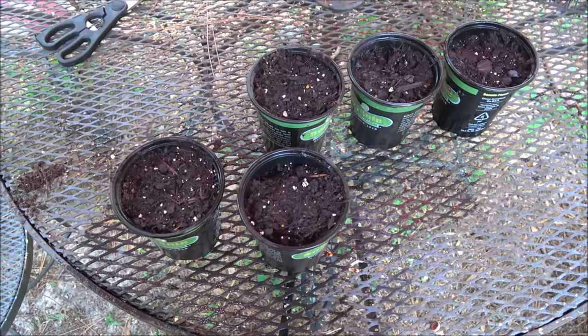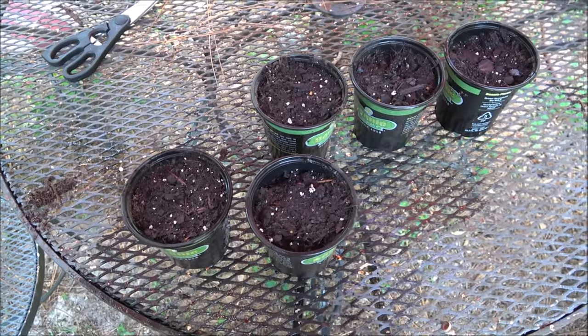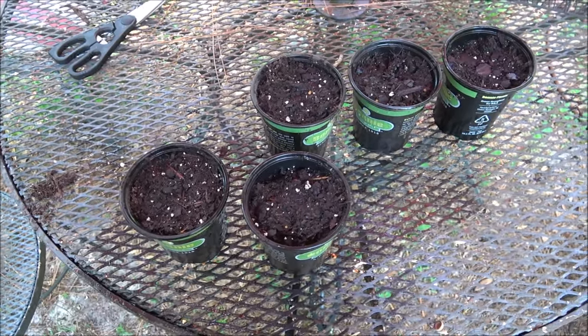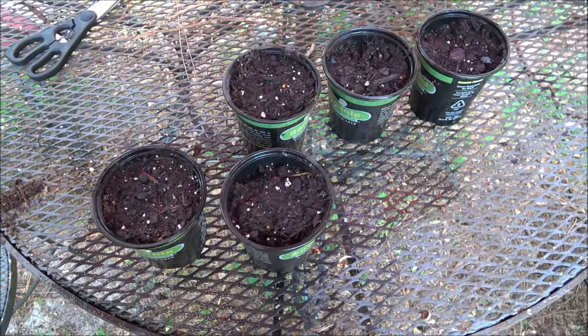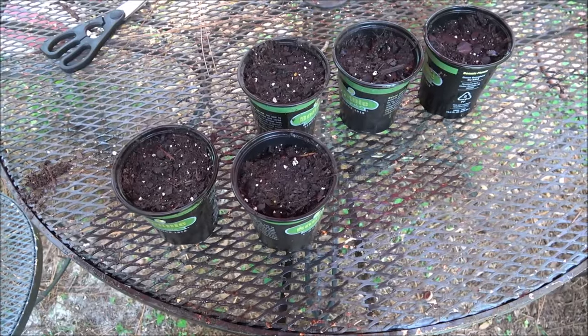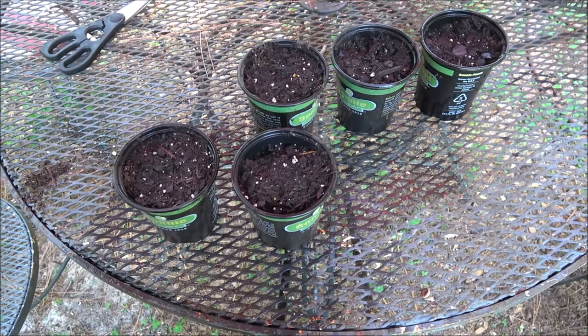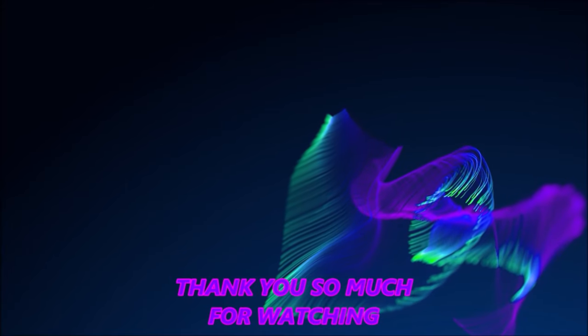But right now it's gonna be a surprise. Anyway guys, thanks for watching, I appreciate it. We'll see you next week when we check the onions again and we'll see how these are doing. ShadeBear — the myth, the man, the legend. I'm gone for now. Bye-bye guys, take care, enjoy the rest of your week. Bye-bye.